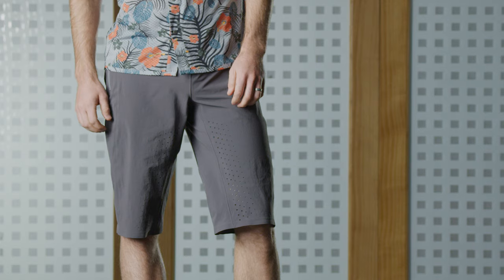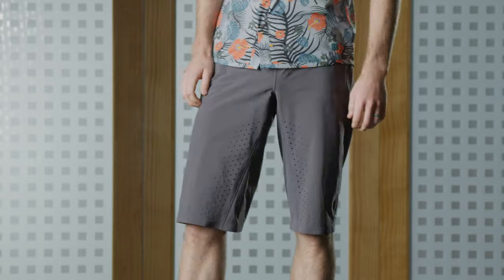The biggest difference between the mountain bike short and your typical short is definitely going to be the construction. You have an over short and a liner short. The over short is going to provide a good level of protection.